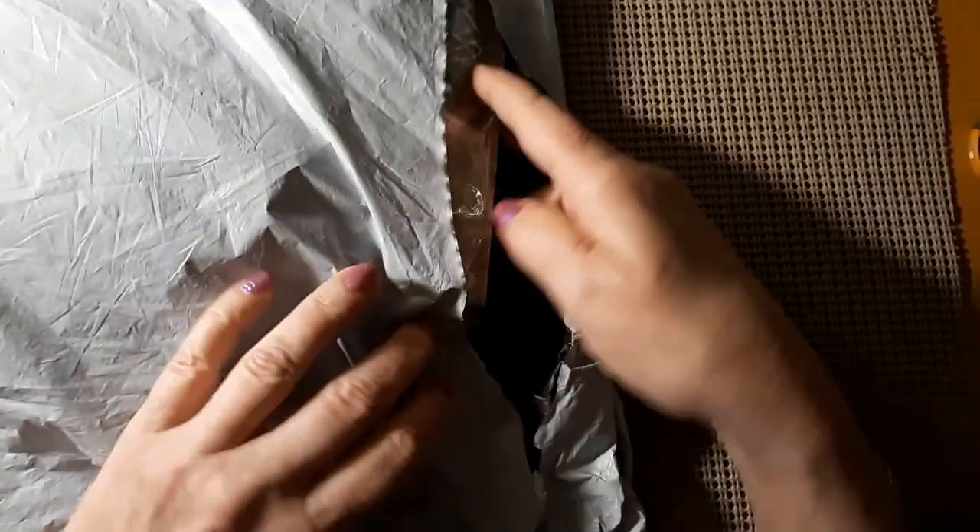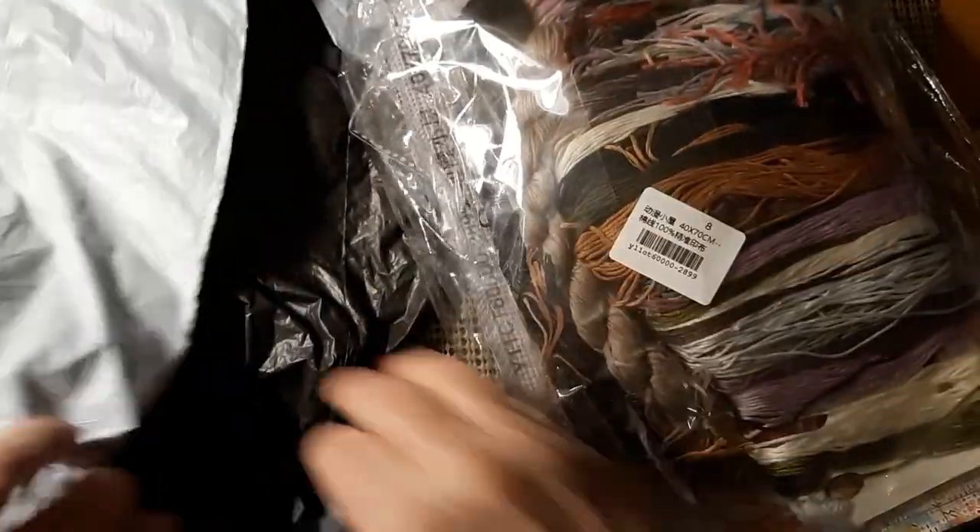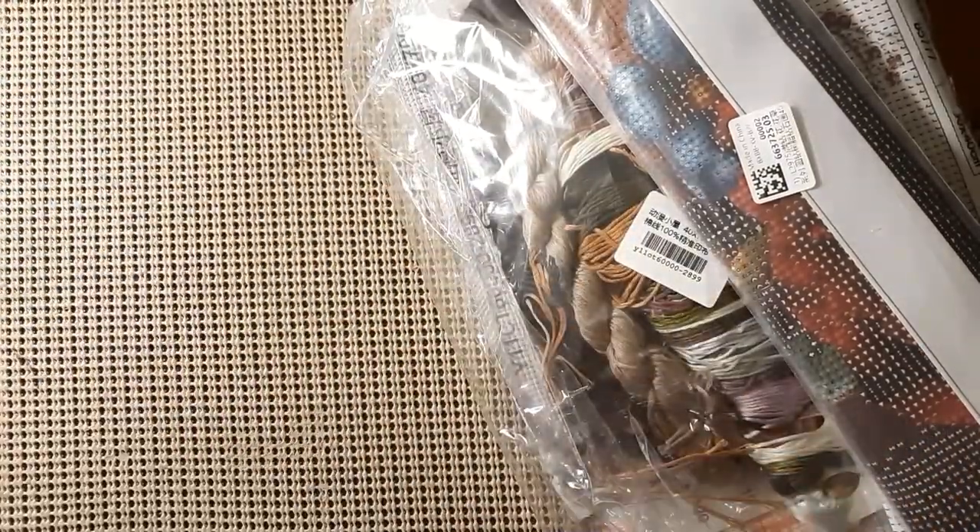This was ordered December 22nd, so a few days before Christmas. We have a cross stitch kit and two diamond paintings. Let's start with the diamond paintings — we'll start with the smaller of the two.